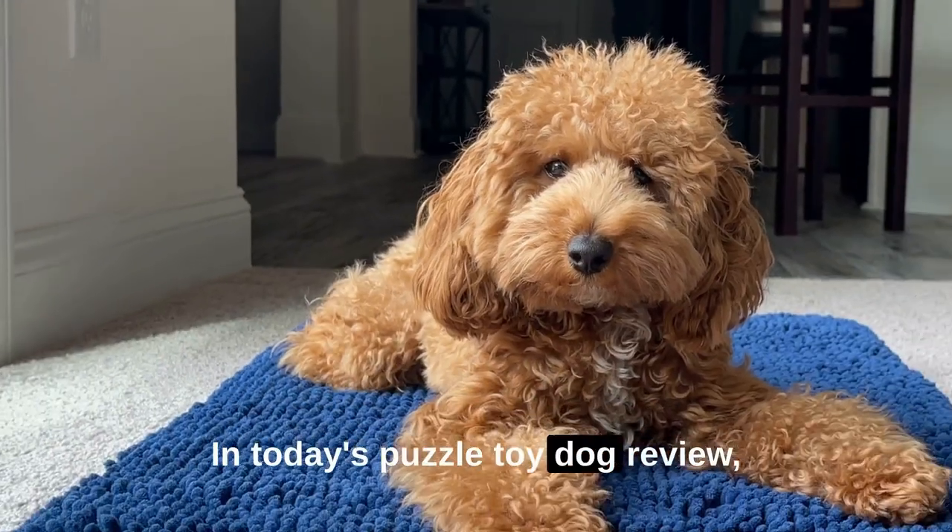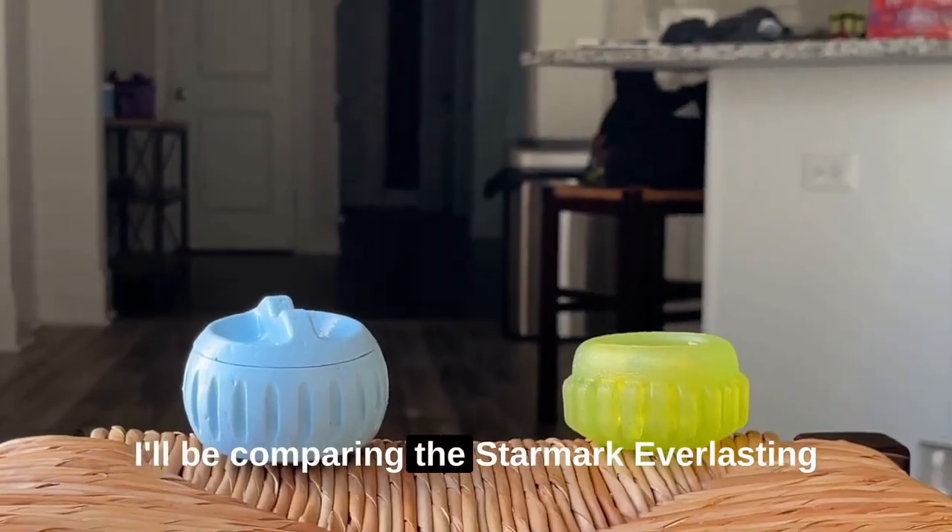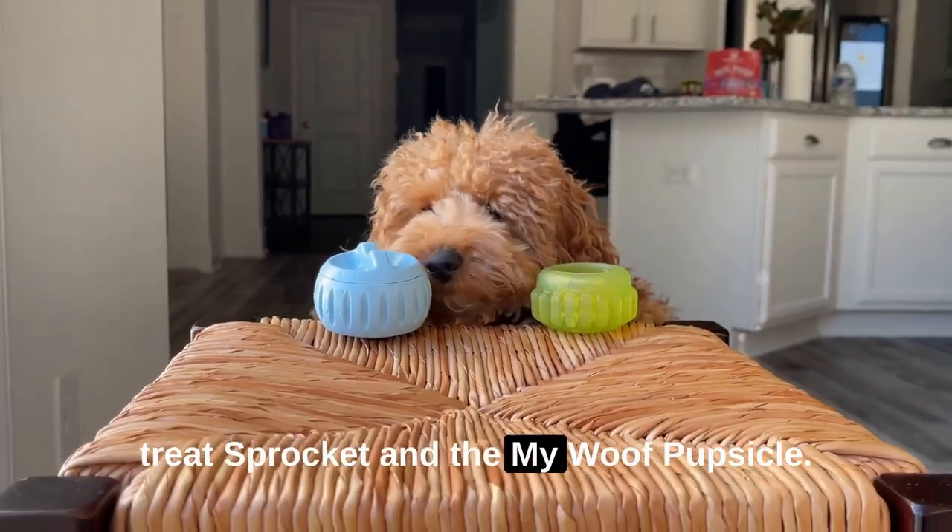Hi there! In today's Puzzle Toy Dog Review, I'll be comparing the Star Mark Everlasting Treat Sprocket and the My Wolf Pupcicle.